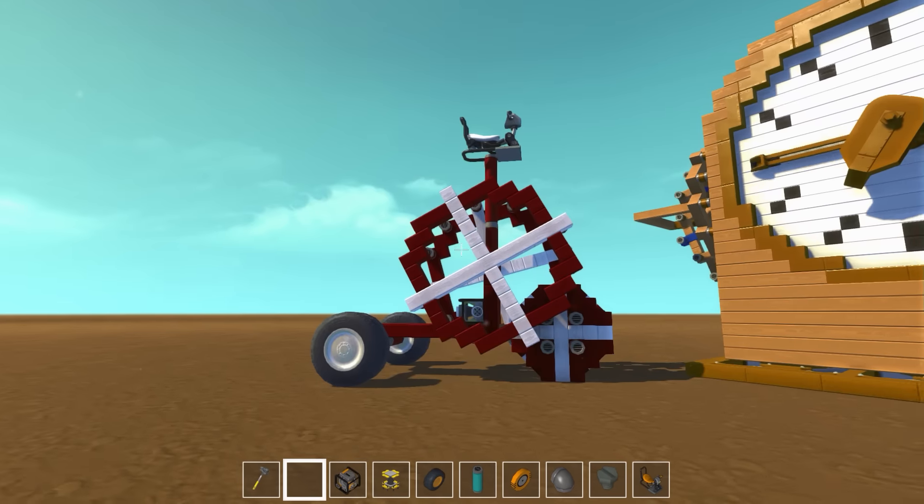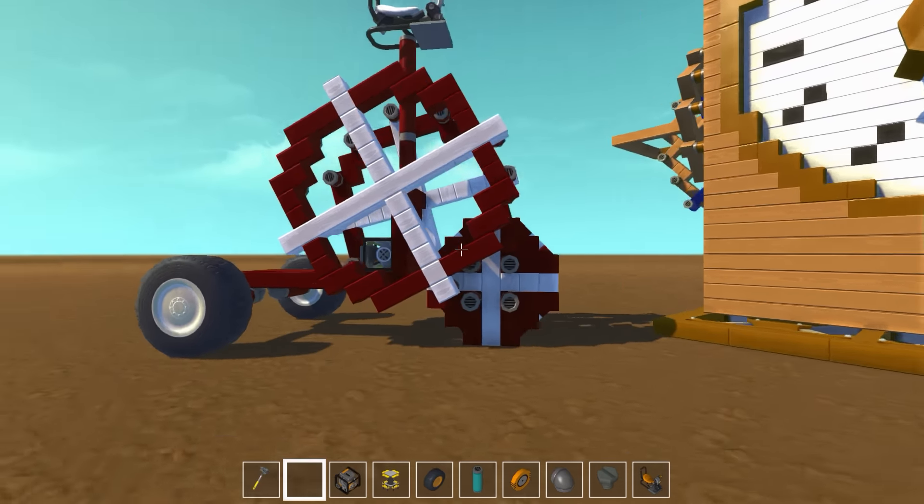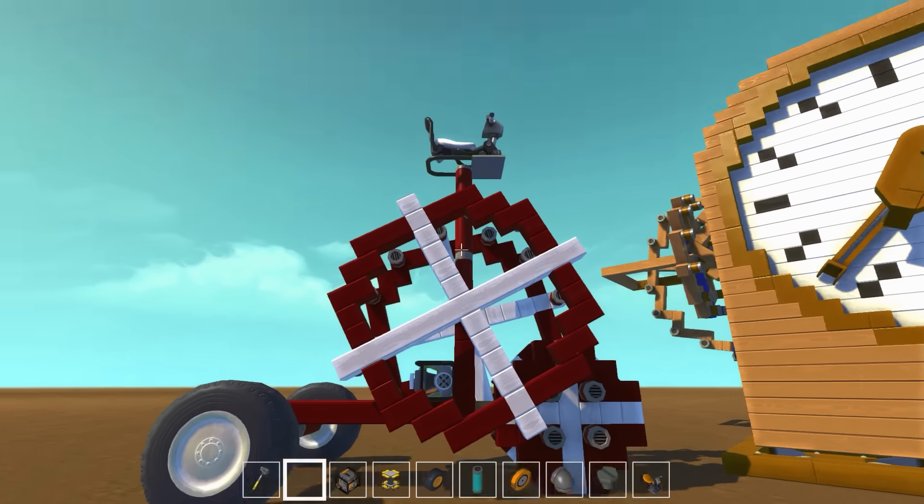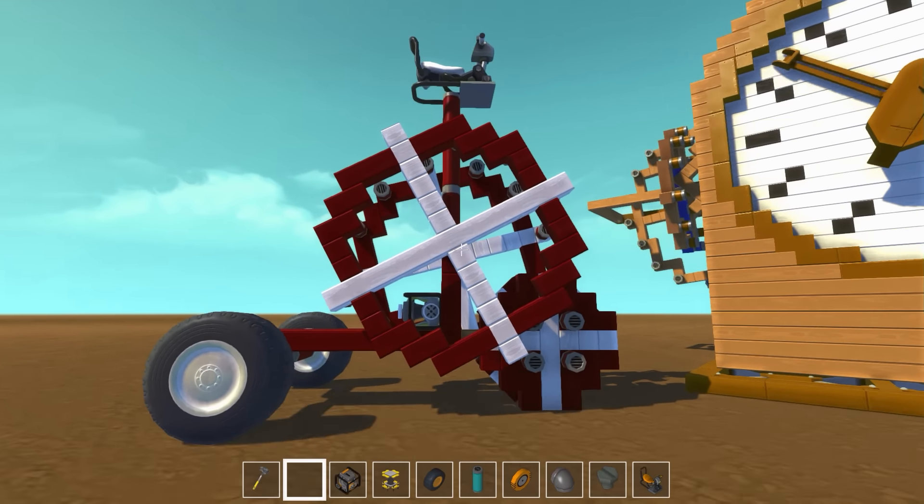I couldn't go without giving the Wonder Trike a paint job. Look at that — now it is perfect. Nothing could further improve the Wonder Trike!